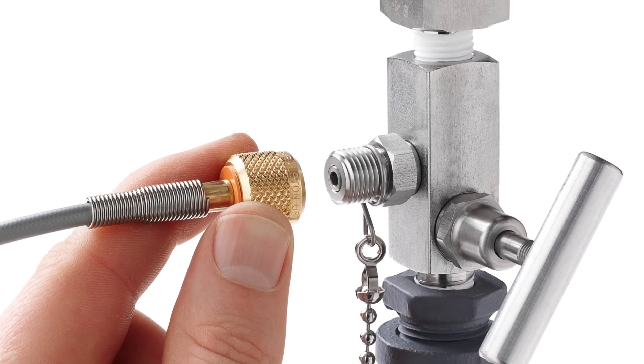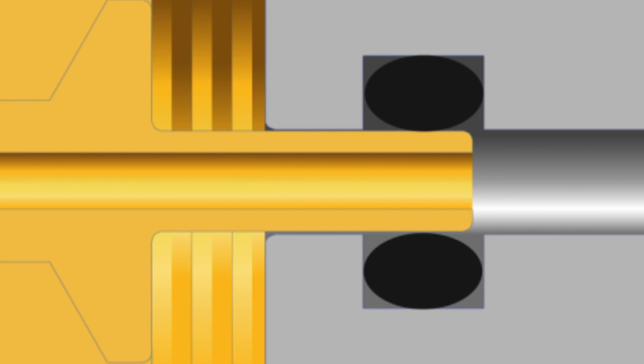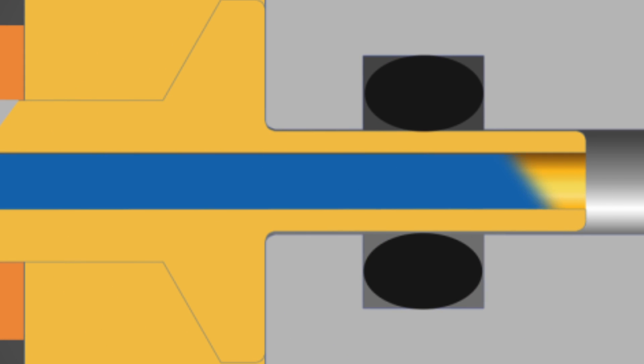The Ralston quick test system makes a quick leak-free connection thanks to the integrated o-ring pressure seals. And unlike some designs, these fittings won't weep.